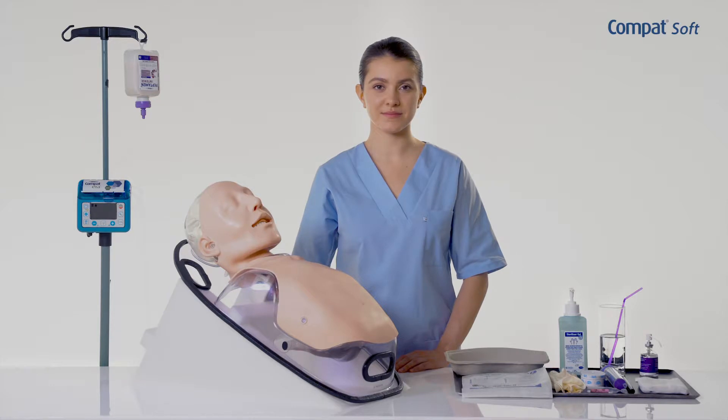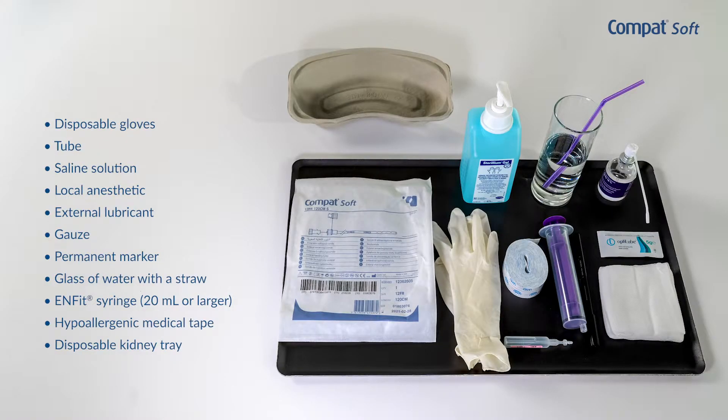Prior to tube placement, please read the product's instructions for use and refer to your institution's procedures. Prepare all necessary equipment and make sure that your patient has fasted for at least six hours. If possible, explain the procedure to your patient in order to reassure him and help ensure his compliance.